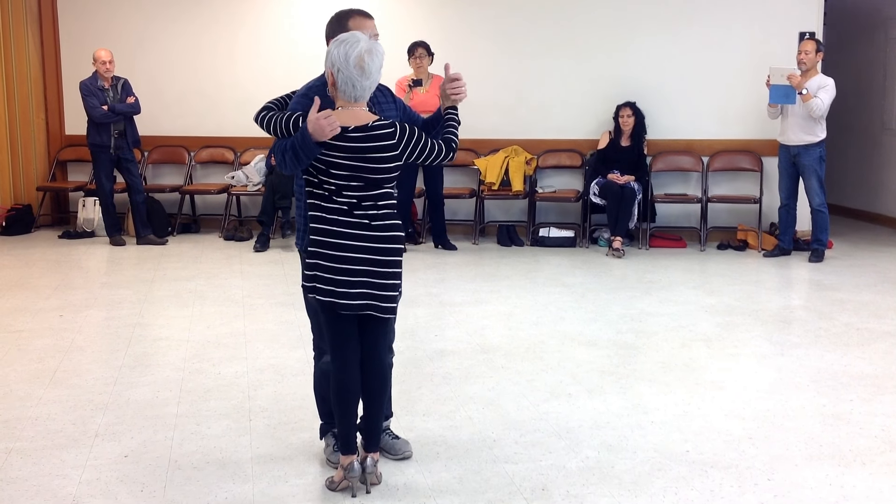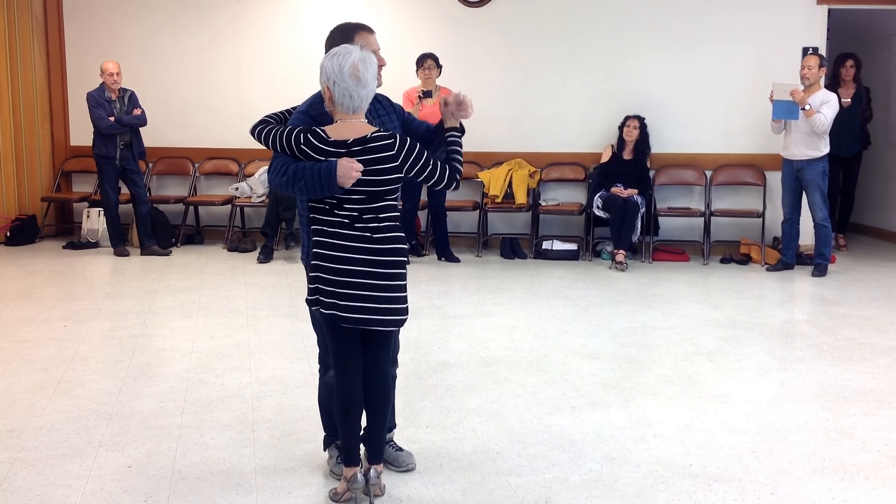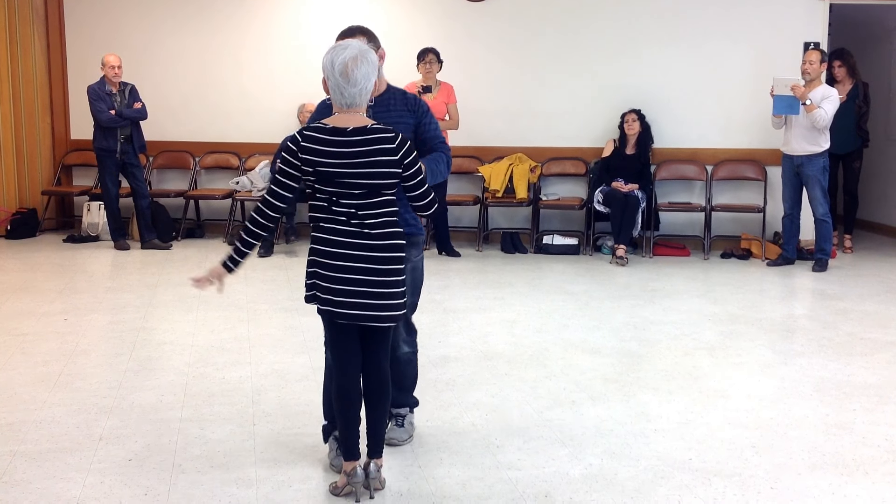Keep the frame steady. If the frame is flimsy, it's not going to work. So let's do the sequence.